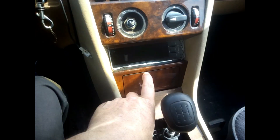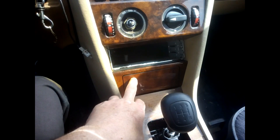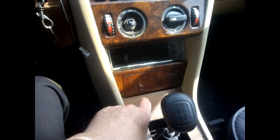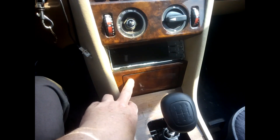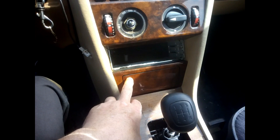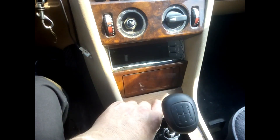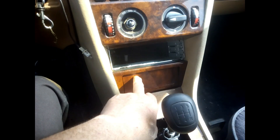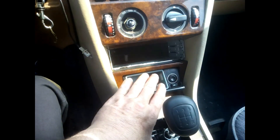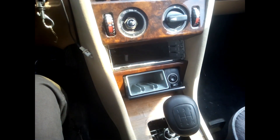Today we're going to be speaking about removing the ashtray on your Mercedes W124. Before we go any further, there are two types of ashtray. This one is the latest one — as you can see it's all flushed in, and in order to open it we press it and it releases automatically. The other one I will show you now is the older type.